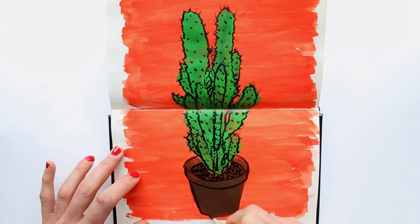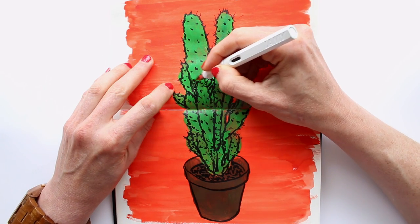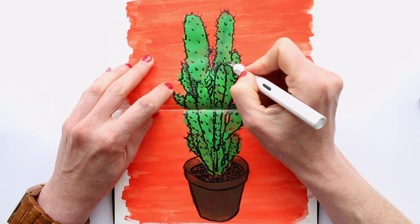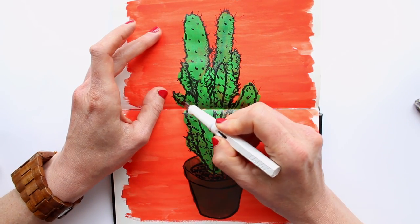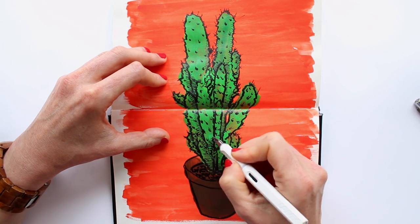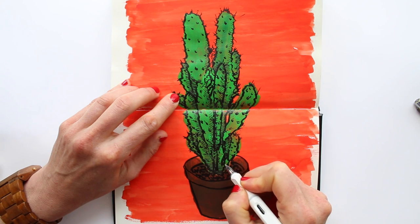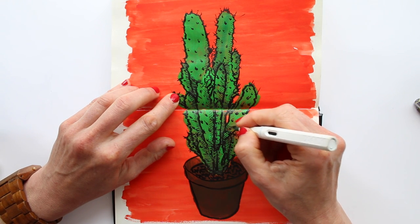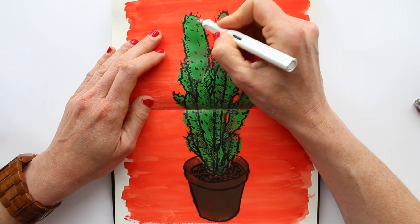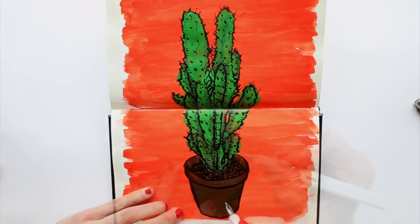Now that I have the outline done, I want to add some shading using my Lamy Safari fountain pen. I keep looking at my subject to see where the darker bits are and try filling those in. While doing this I think about this cactus and why I chose to draw it — I didn't really think about it much, I just like its shape and I like having a bunch of these to bring some green into my studio. Those mini cacti look so cute, and yet I'm blowing one up for this drawing. Just a few bits of shading here and there to make the surface less flat, some shading to the pot, and that's it.